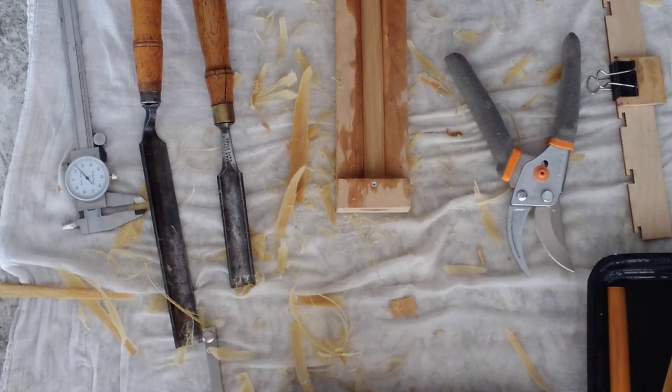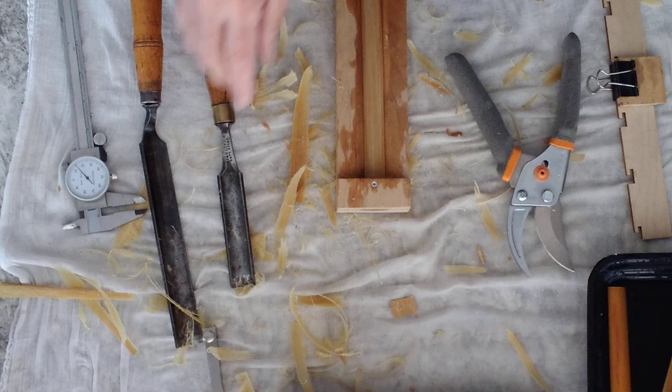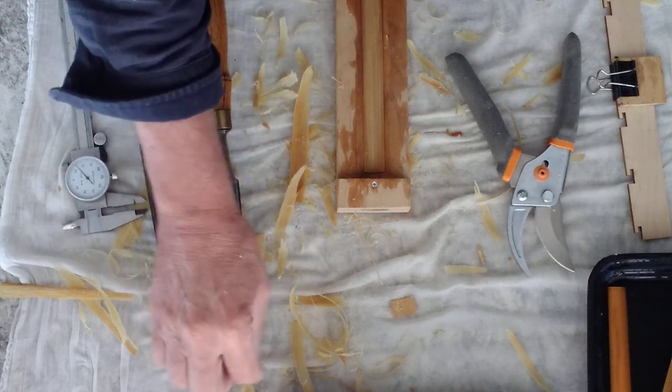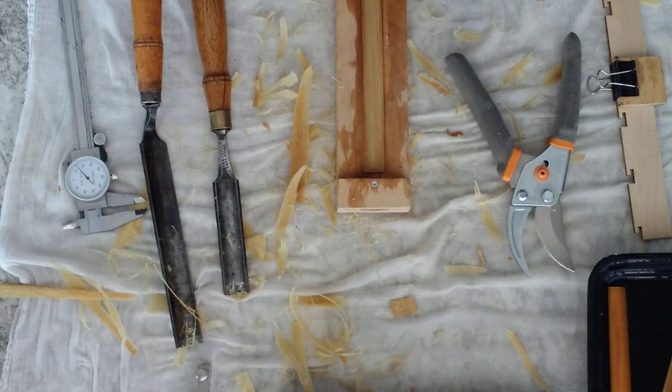I've been hand gouging some cane today and in the middle of doing that I always find that it's useful to take a break and to shape the cane at this time. There are several good reasons for it. Basically I think I get better results if I do it. It's also nice to take a break from hand gouging.